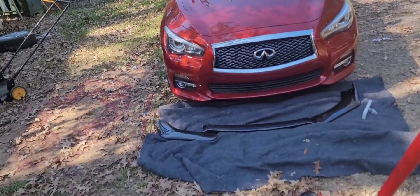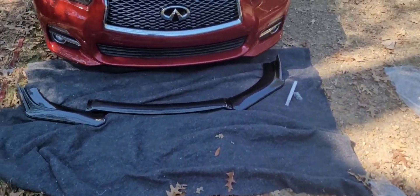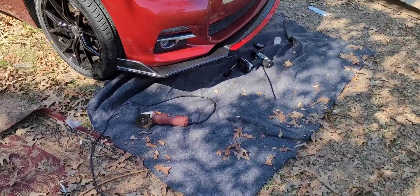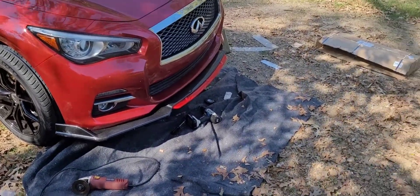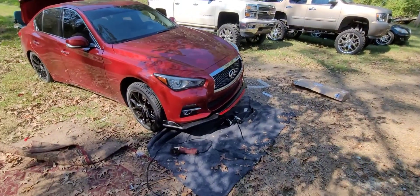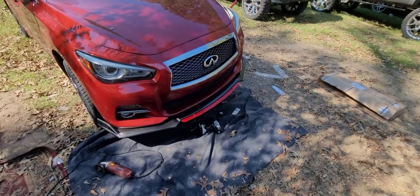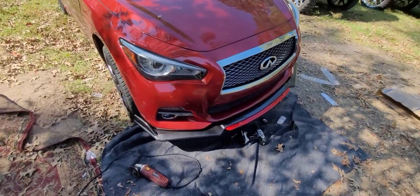Alright, for today: carbon fiber lip. Definitely do not buy the front lip kit that says Q50, Q60, G37 — fits all — because yeah, you can make anything fit if you modify it enough, but...